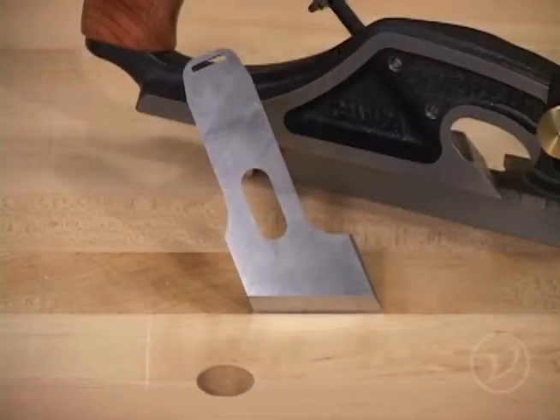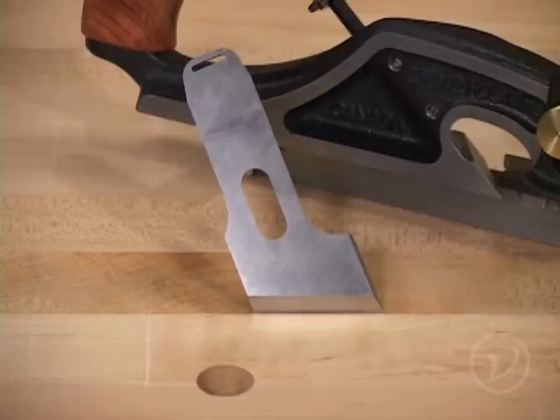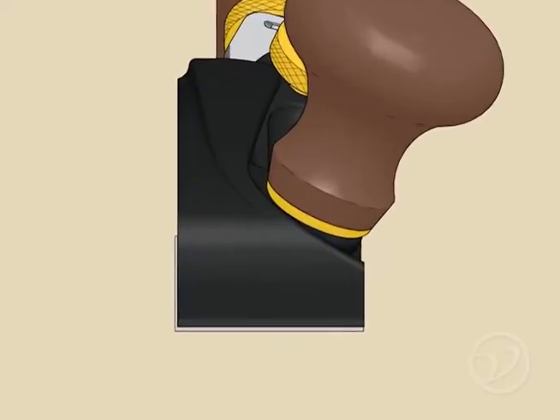The first thing you'll want to sort out is the blade. The plane uses a blade that is skewed at 22 degrees, and it's important to always have sharp blades in your tools. Whether you use a jig or sharpen freehand, it doesn't matter — it just needs to be sharp. The blade's position in the plane's body is critical to a successful cut with this tool.